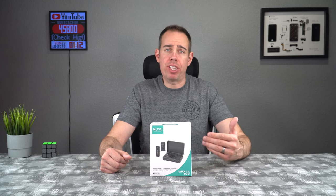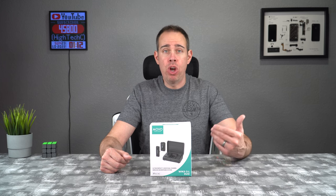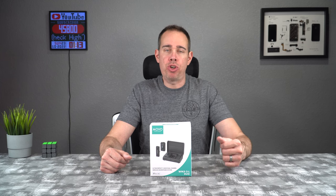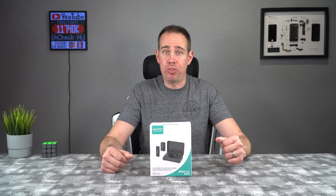Movo also has a couple specific configurations you can get this wireless kit for. You can either get it made specifically for plugging into iPhones, or you can get other kits made for plugging into cell phones and DSLRs. I will be putting a link in the description in case you guys want to pick this up yourself, and if you want to support my channel, please use those links when purchasing because that helps me keep purchasing products to review.